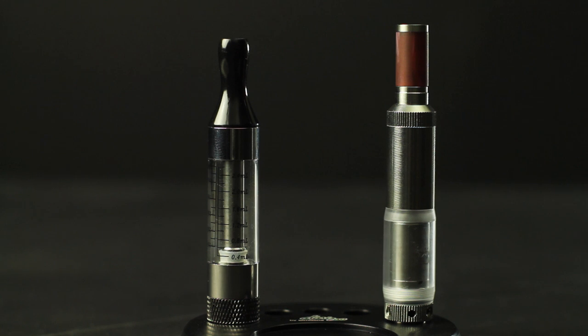Moving from disposable to rebuildable atomizers can be seen as an intimidating task, but the truth is that it's not as complex as you may think. So in this week's EDU, I'll provide you with the information needed to have a successful and stress-free transition into the enjoyable world of rebuildable atomizers. So here we go!